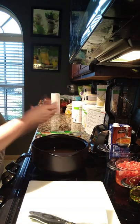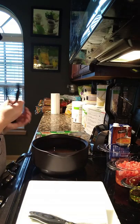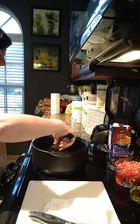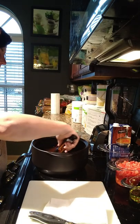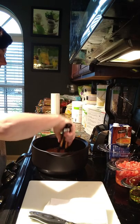We're going to take our tongs and just move the pasta around so we get a little bit of liquid on each piece, making it less likely that they'll stick together.